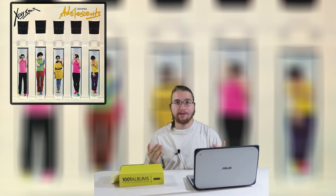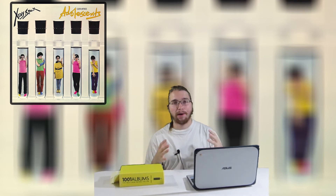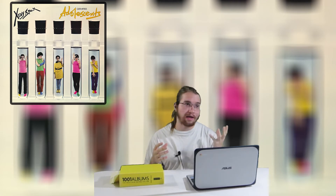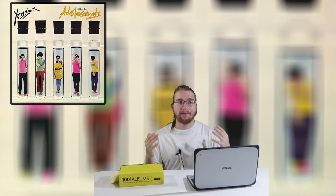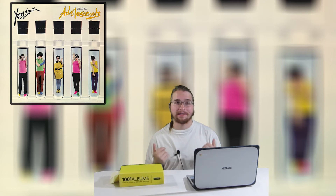Going into X-Ray Specs' Germ-Free Adolescence, I wasn't sure what to expect, as I knew this was a punk album and was held in high regard in the punk community. But I wasn't aware that this album was also an incredible blend of New Wave as well, as the New Wave and punk blend come together quite strongly on this album.